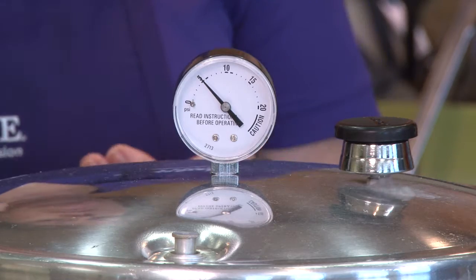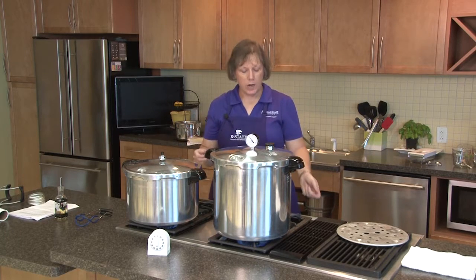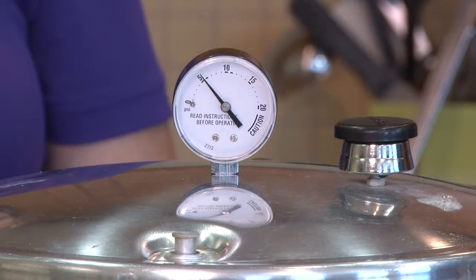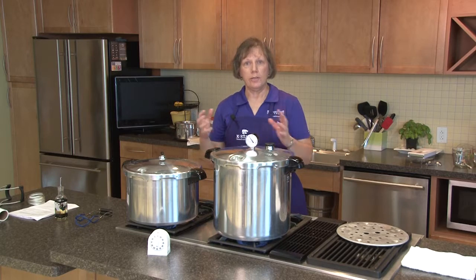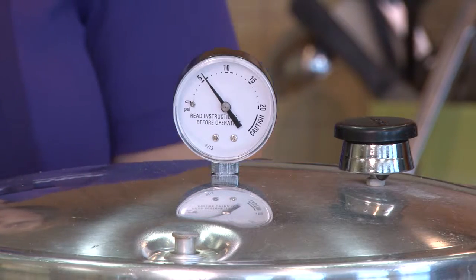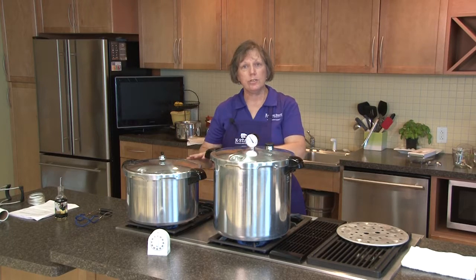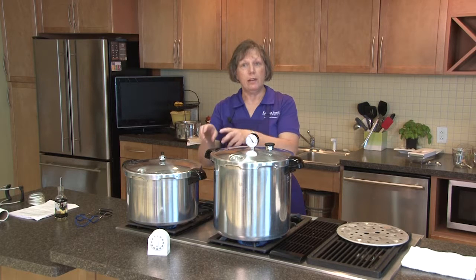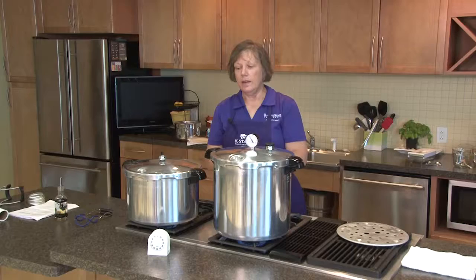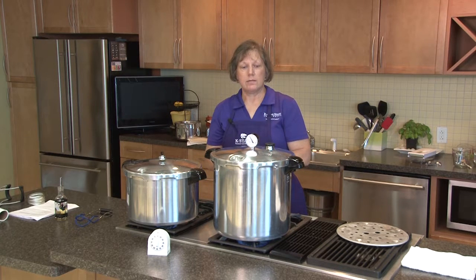At this point we need to monitor how the pressure is building and we can adjust it using our burners. When it gets close to where it needs to be, we can usually turn the burners down — you don't want to leave them on high throughout the whole process because the pressure will keep building. You want to maintain a steady pressure as much as possible. If the pressure fluctuates too much you could end up siphoning juice and food particles out of the jar into the canner, and you'll lose liquid from the jar.